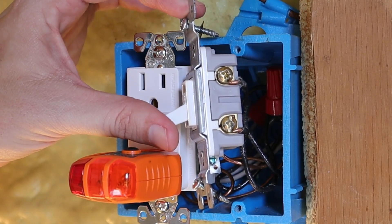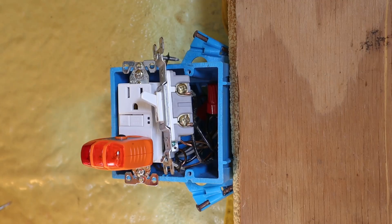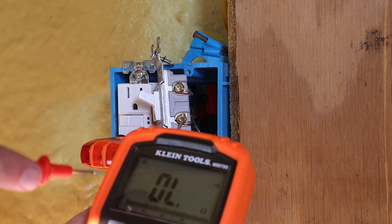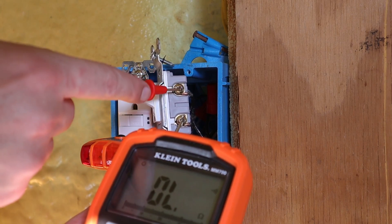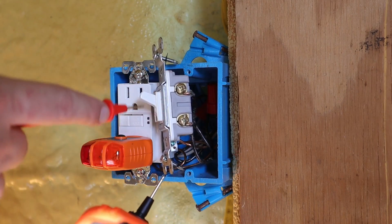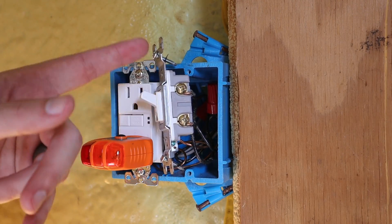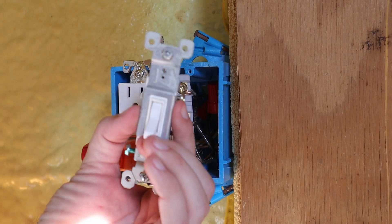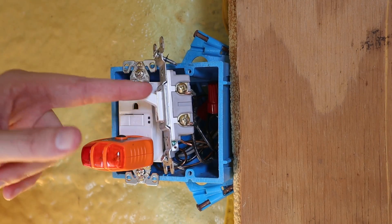For this test to work, the switch needs to be in the ON position, which should connect the two terminal screws together. I'll take one probe on the bottom terminal screw and touch the top one — if the multimeter makes noise, we have continuity and maybe it's not the switch that's the problem. Touching the top terminal screw now — it's not making any noise. There's no connection between these two terminal screws even though the switch is in the ON position, so it would appear there is an issue with this light switch. The good news is this is a super easy and inexpensive fix — I'm going to have to replace the switch.